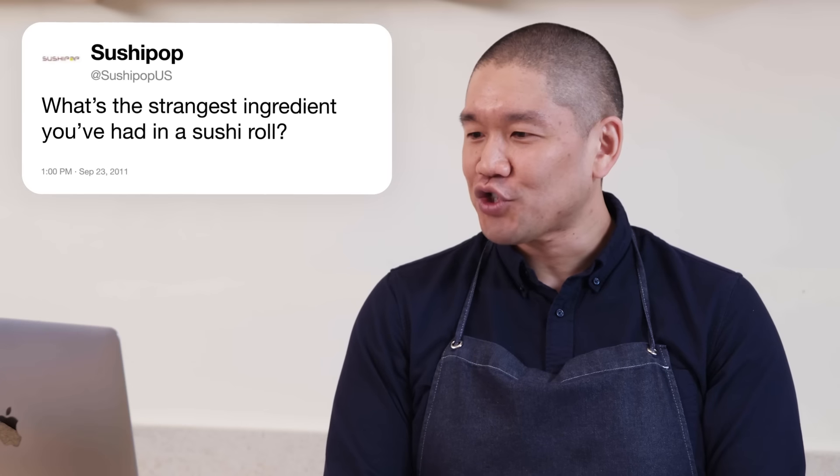SushiPopUS asks: what's the strangest ingredient you've had in a sushi roll? For me it's not personally strange, but people might find it so. There's a fish called fugu — the puffer fish. In the wild, they eat certain shellfish which creates a poison in their body, making it one of the most poisonous fish in the ocean.